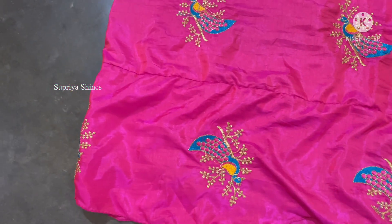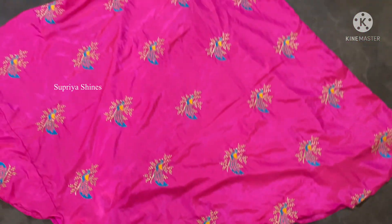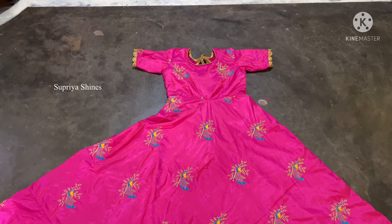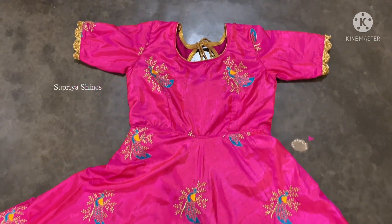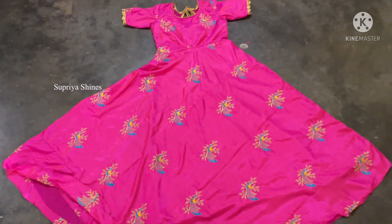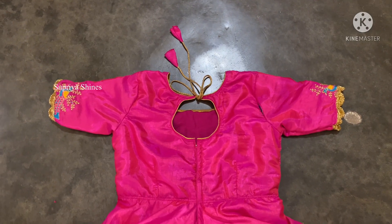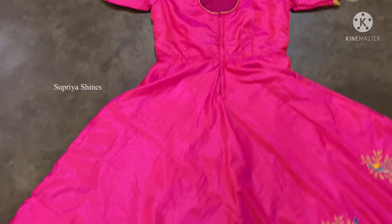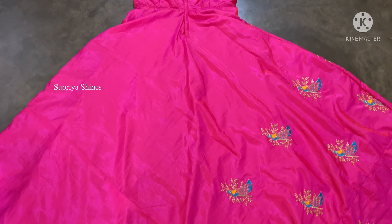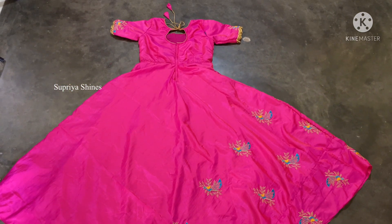Hi and welcome to my channel Sutriya Shines. In this video, I will cut a full frock for the umbrella cutting. This frock will be cut in part 2, across the length of a complete video. It will be customized. If you want to subscribe and follow me on Instagram, the link is in the description.